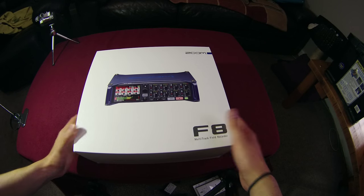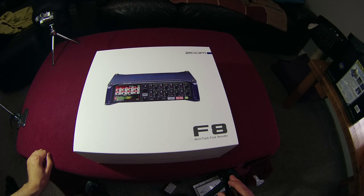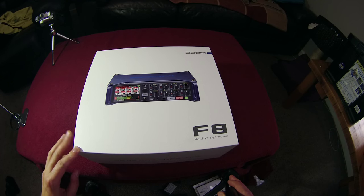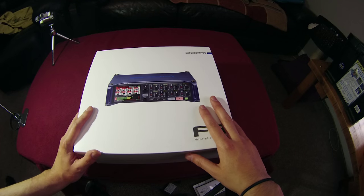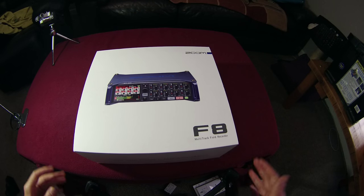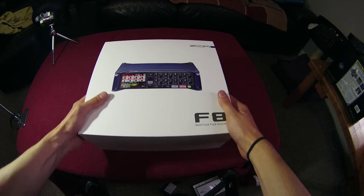Hi guys, it's Sam here from Zoom UK and we're going to have a quick look and unboxing at the Zoom F8. This is a really exciting product. I must admit I've actually looked in the box myself just to see what it's like, but we're just going to go through this experience together and have a look at the unit. This video has also been recorded on a Q8 camera.